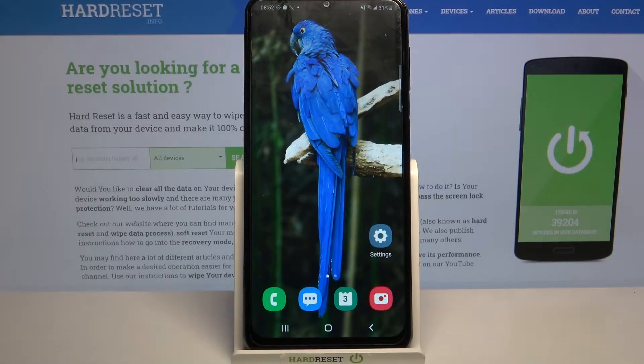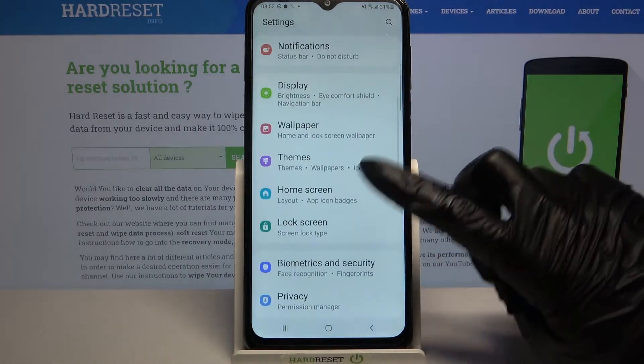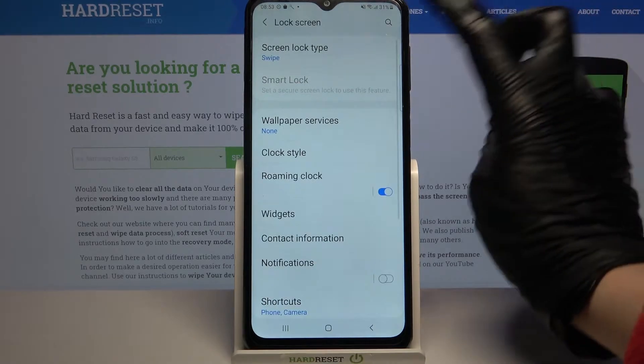Hi, in front of me is Samsung Galaxy M32 and today I would like to show you how you can set up screen lock on this device. Firstly, go into settings. Now choose lock screen over here and tap on screen lock type.